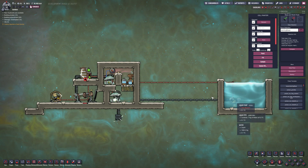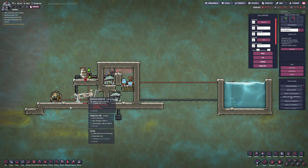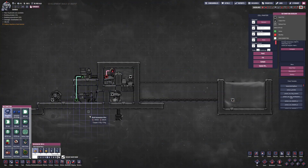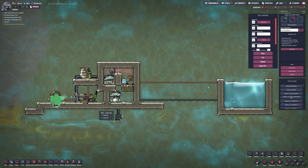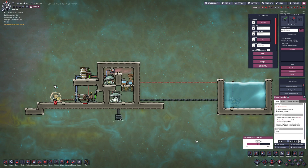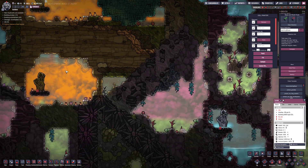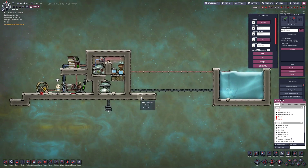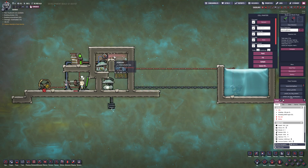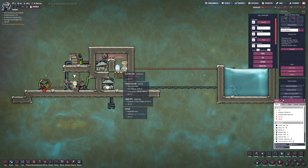Once this gets rolling, it's completely self-sufficient. The only thing you need to put in is water. It generates a little bit more electricity than it actually needs. I forgot to, but usually I tie this into here — that way the pump doesn't run when the battery's full. I'm going to disable this since it seems to be good to go now. The only time I find it a bit of an issue is if you're not using enough oxygen, this will go over pressure. But generally it's self-regulating for the most part.